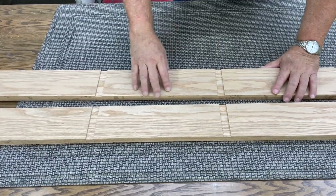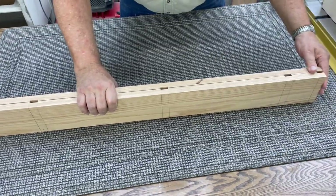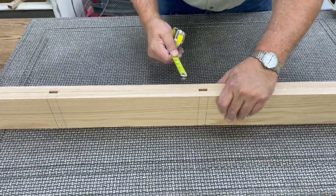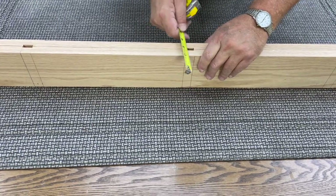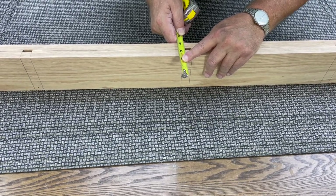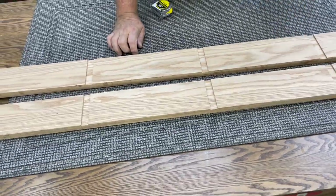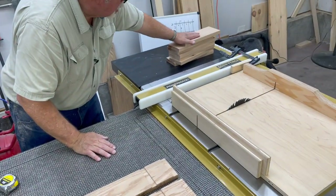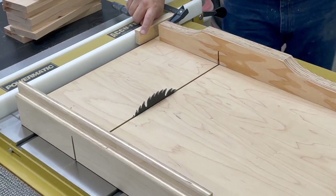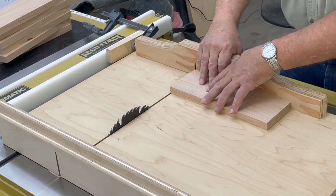I've taken our board with all the dados and ripped it in half so that we can get an exact measurement of how much longer than nine and seven-eighths we need to make our cross pieces. We think they're going to be ten and an eighth, and this should be a quarter of an inch if they are — and it is just a quarter of an inch, just like we planned. So we'll now cut all of our cross pieces to ten and a quarter. I have my saw sled set up and a slide block. We'll square these up by trimming one end and cutting the other end to ten and one-eighth.